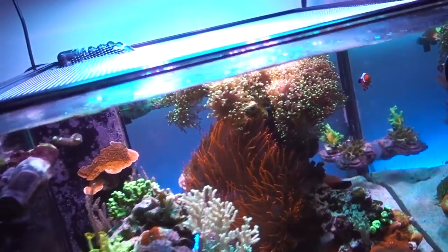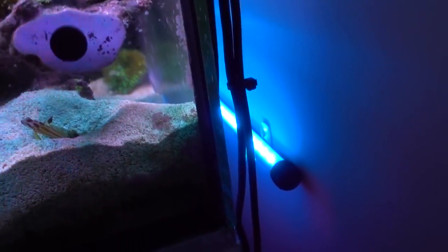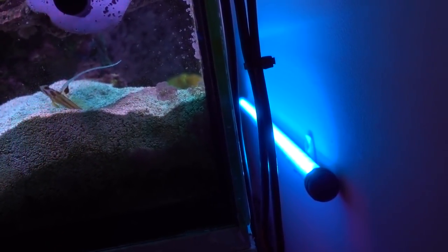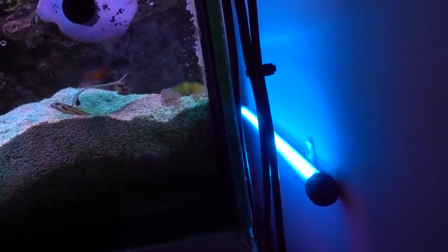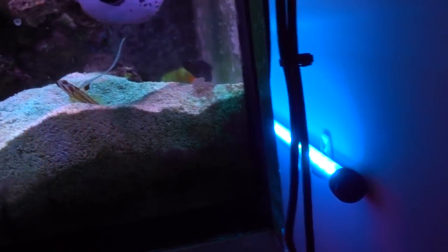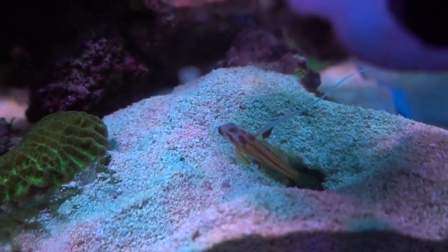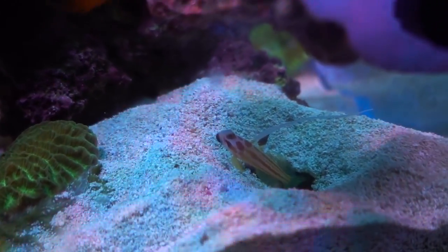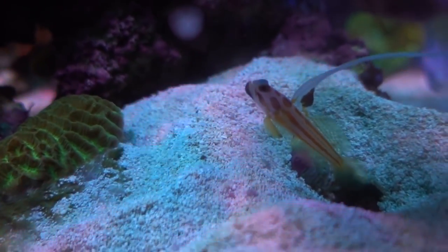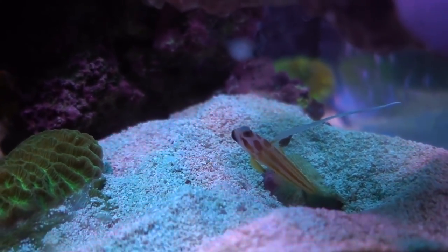I still need to talk about the light in the back — this is the Current USA light. This is kind of like a prototype; I think the line is called Serene, at least the freshwater version is, but this is the marine version they sent me out to try first. Oh — there's the Yasha Goby. Look at the fin — you can see the black spot at the pelvic fin where it's touching the ground. The black spot is the indicator that this guy is a male. I've been trying to find a female, so I'm still keeping an eye out.